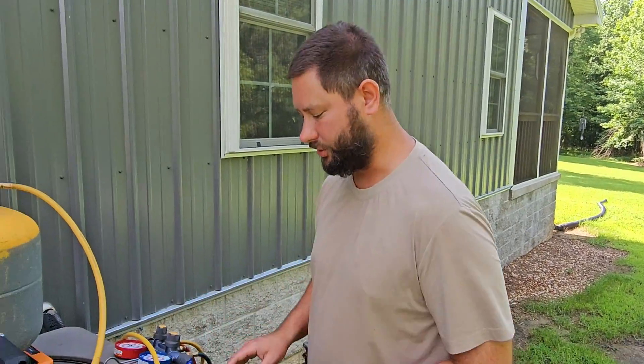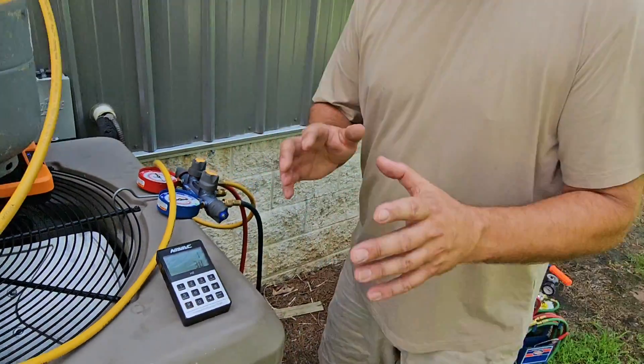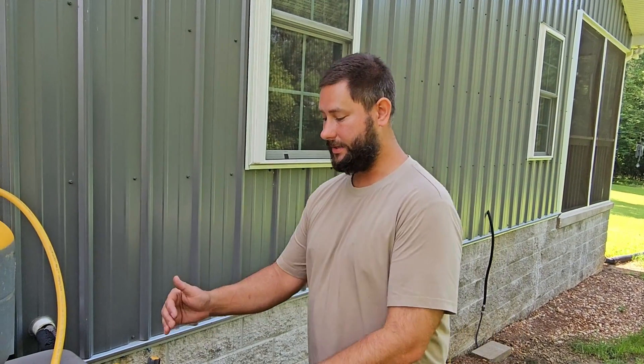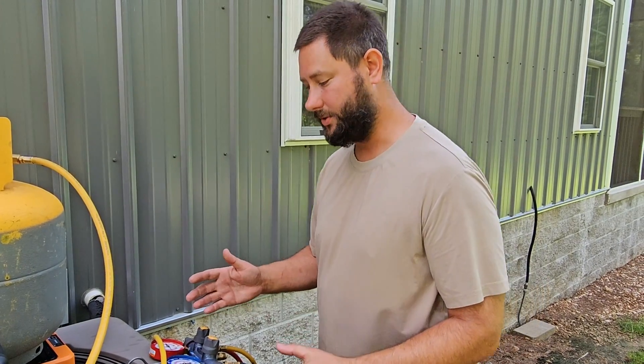Now I'm going to show you what we've recovered without turning the machine on — about one pound and two ounces. Now, since we have a leak in the system, we don't need to pull the pressure down below zero, because we don't want to pull air inside our tank and recovery machine. So we're going to stop somewhere above zero, maybe around five to ten psi.